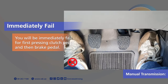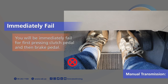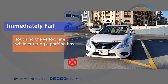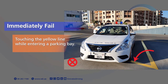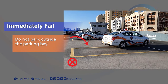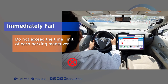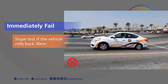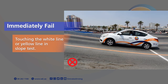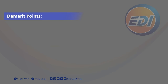Immediate Fail rules: 5. You will fail immediately for first pressing the clutch pedal and then the brake pedal. 6. Do not press both the clutch and the brake pedal together. 7. Do not touch the yellow line while entering a parking bay. 8. Do not park outside the parking bay. 9. Do not exceed the time limit of each parking manoeuvre. 10. Do not let the vehicle roll back 30 cm. 11. Do not touch the white line or yellow line in the slope test.